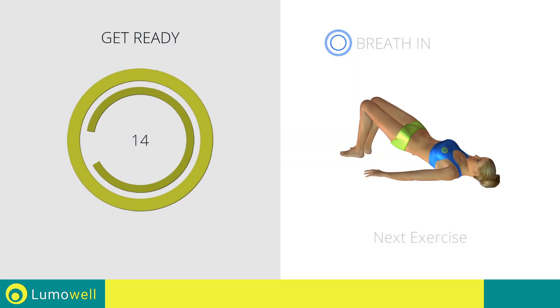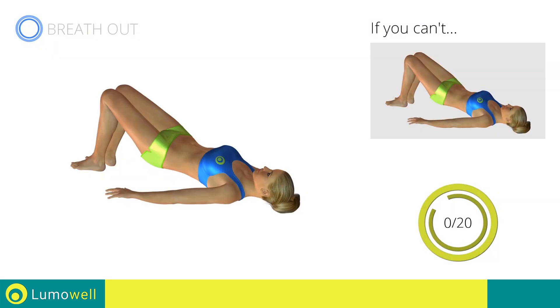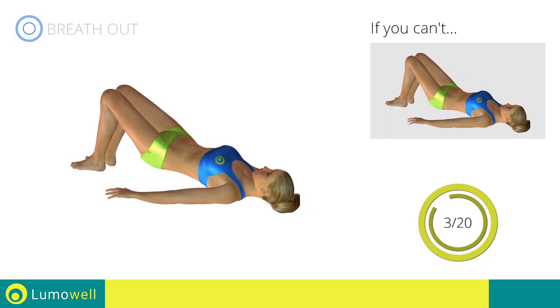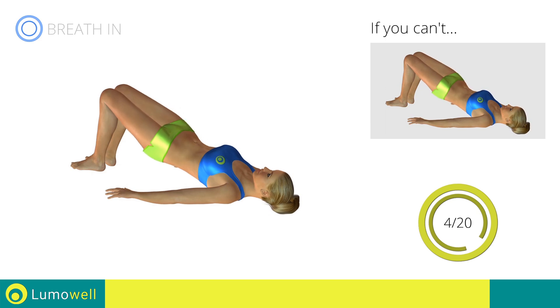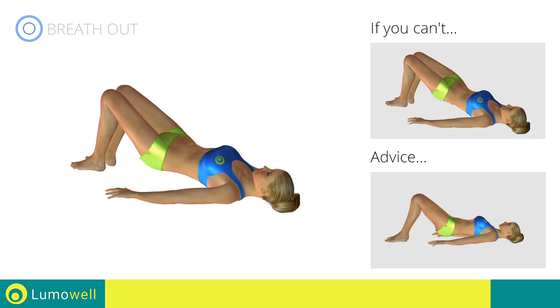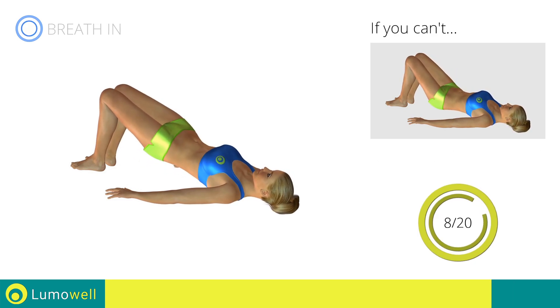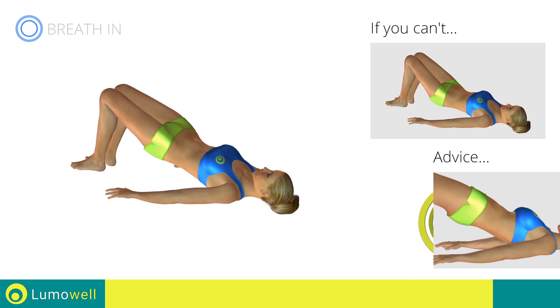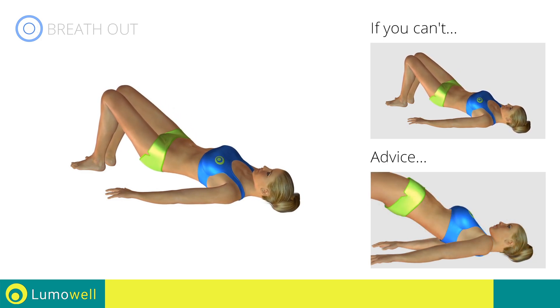Stop. Next exercise: butt lifts. 3, 2, 1, go! If you cannot do it, try slowing down the pace. Never put your butt on the ground during the descent in order to keep the contraction constant. Be sure not to raise your shoulder blades off the floor during the exercise.